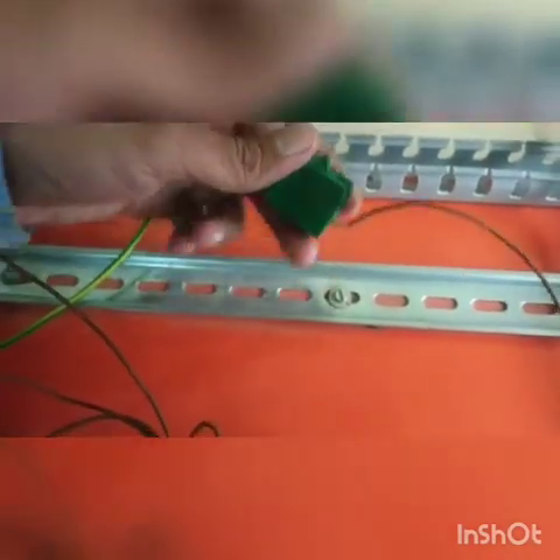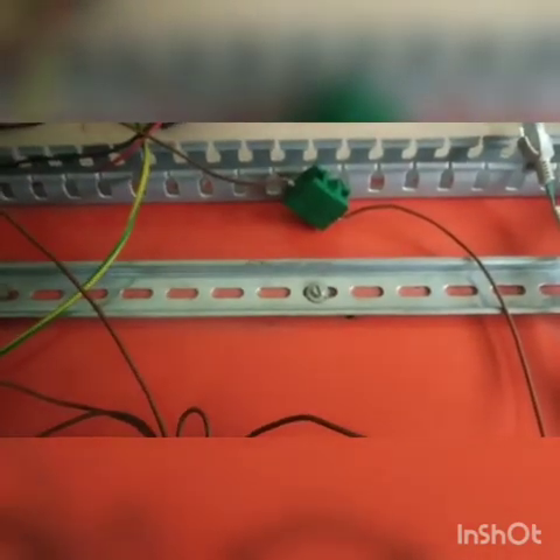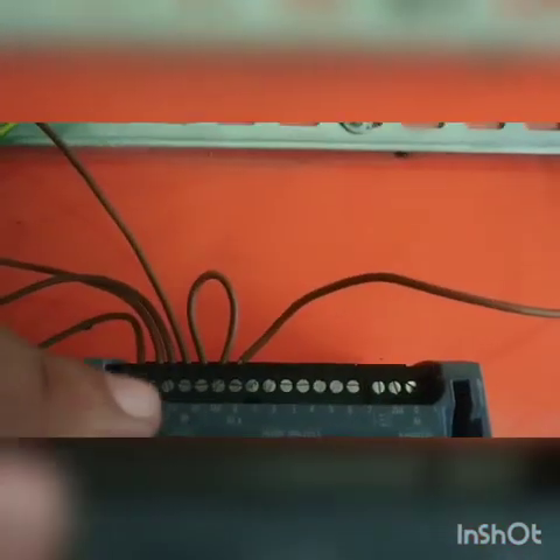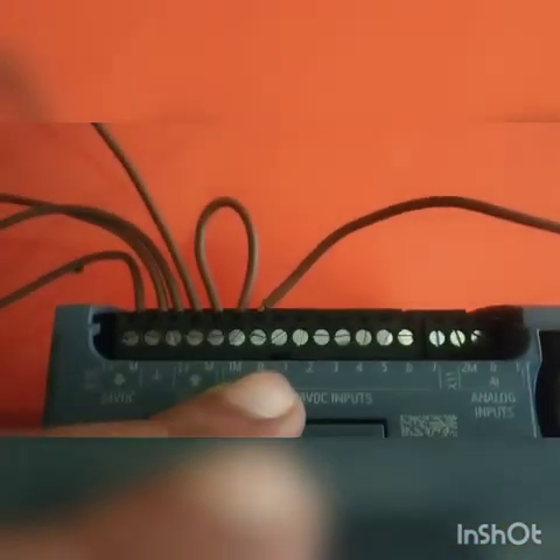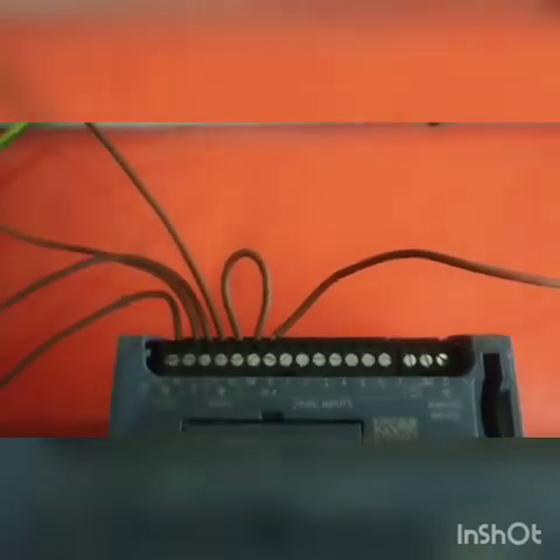As you can see, L-plus is connected to a push button. We are using a push button here as an input to the PLC. The positive, that is 24V, is connected to the push button, and the other side of the push button is given to the respective digital input — address 0, that is digital input 0.